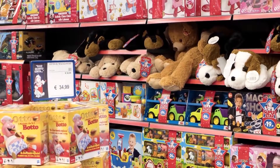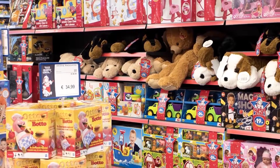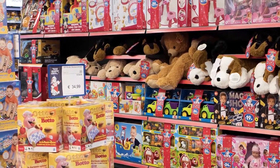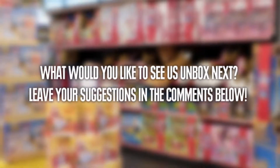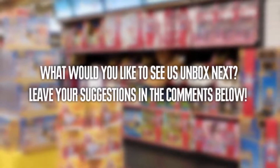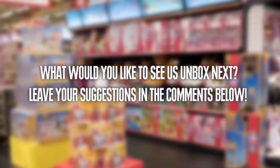Friends, don't forget that we will be happy to hear from you about what toy you want to see us unbox next. You can write your suggestions in the comments below, and we will do our absolute best to unbox your toy here on This Side Up as soon as we can.